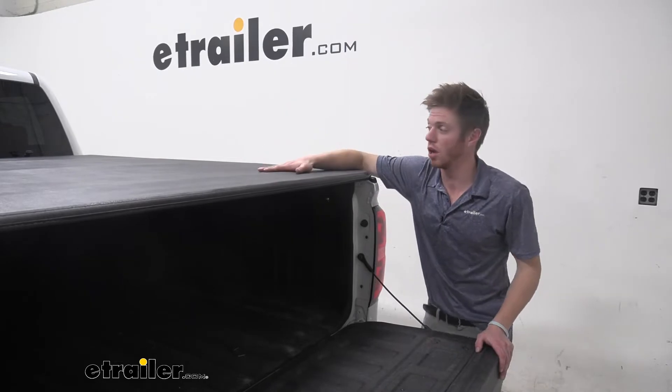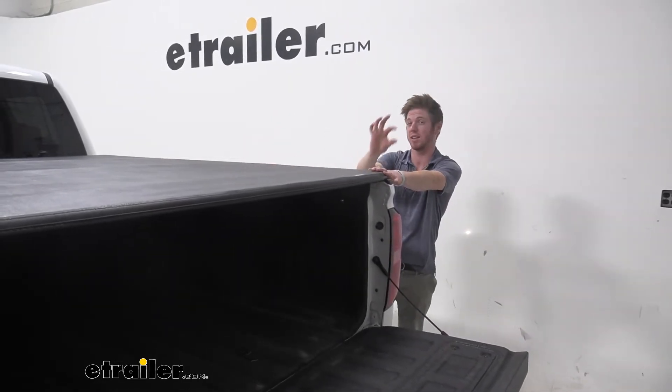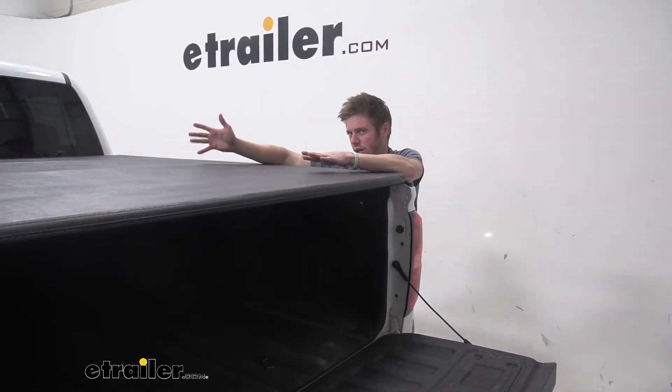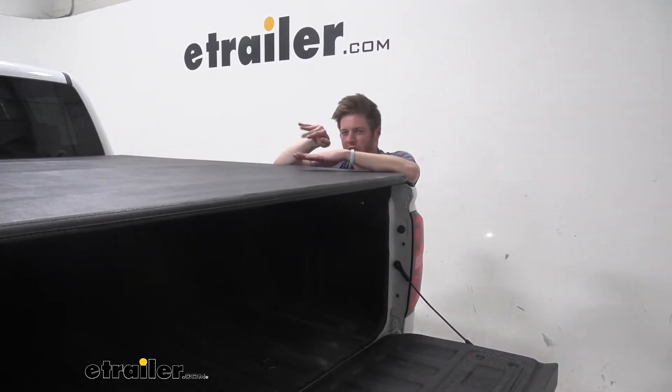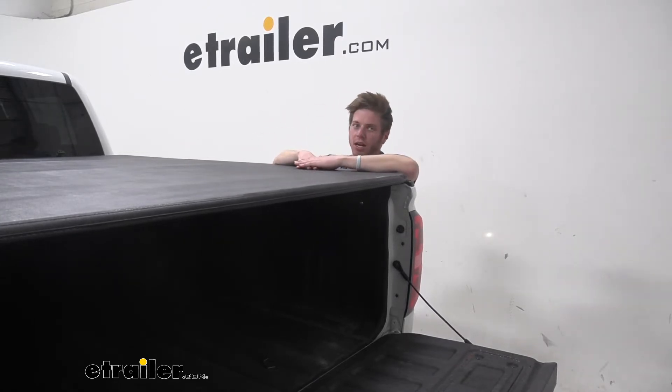This is a vinyl cover and it is going to sit on the top of the bed rails. It only sits up about an inch, so it's not a whole lot. But one thing I did notice about this is it really looks like leather and it's not too glossy, so you're not going to get a bunch of glares if the sun's behind you and you're driving. That's something I kind of look for.